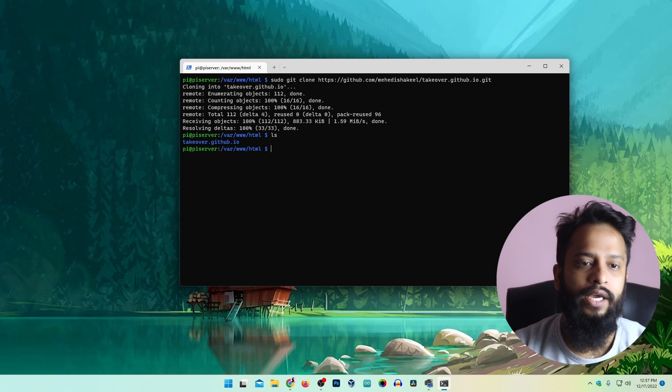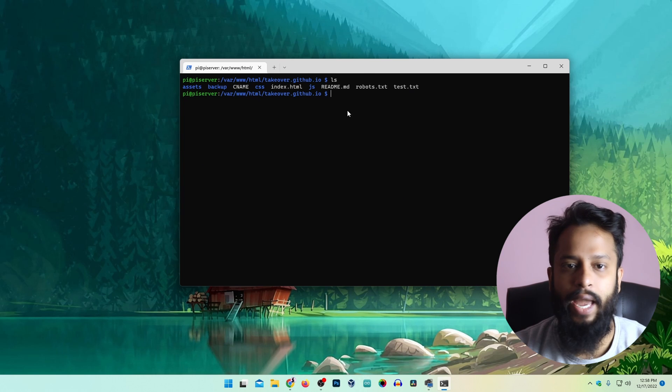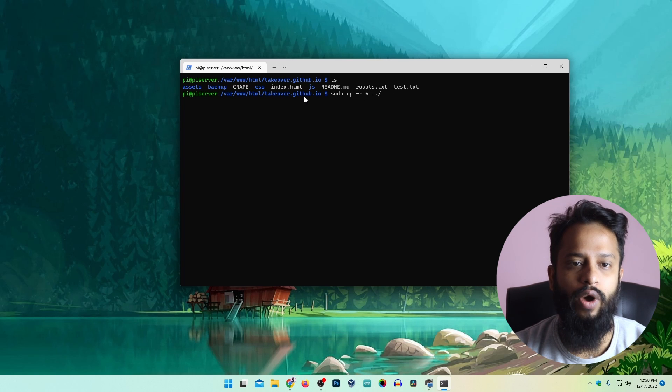If I type ls, here you can see a folder called takeover.github.io. Now I will change directory into that folder: cd takeover.github.io. We are going to copy all of these files into the HTML folder one directory back by typing: sudo cp -r * ../. That means copy all files into the parent HTML directory. You can see every file has been copied. Going back to the HTML directory and typing ls, all the files are now there.